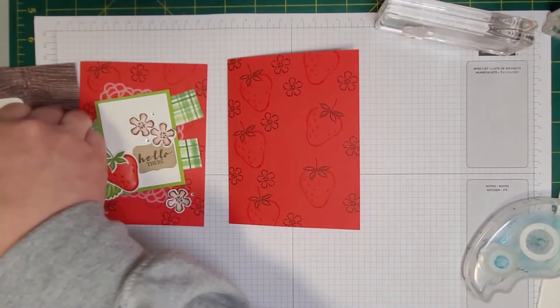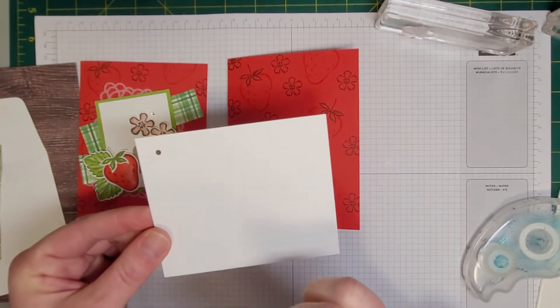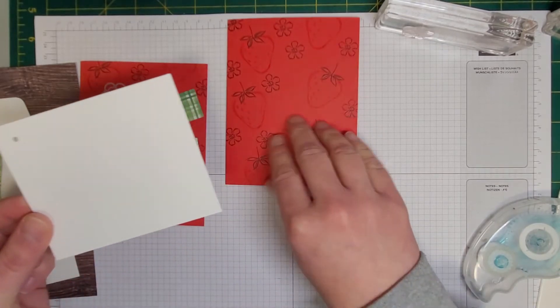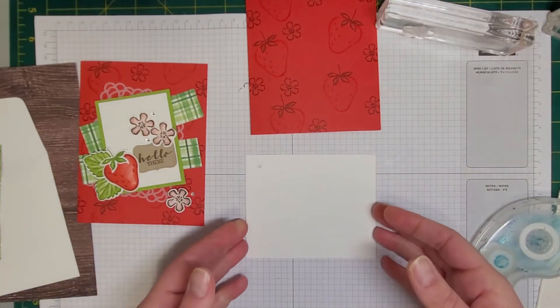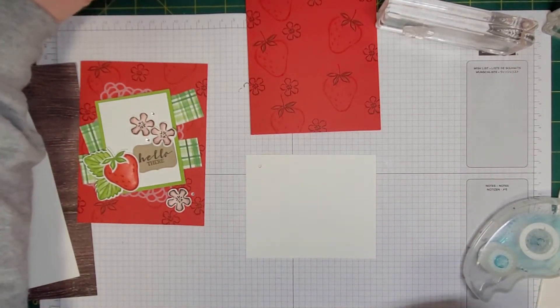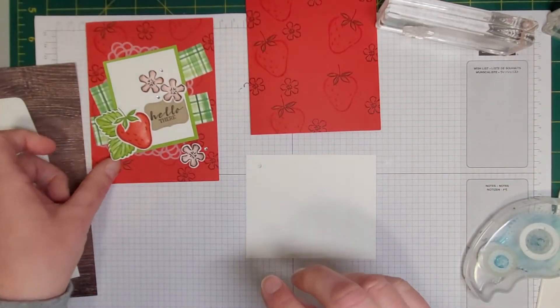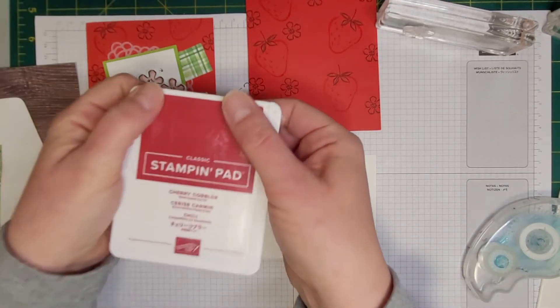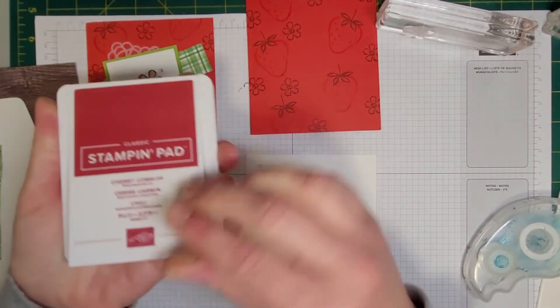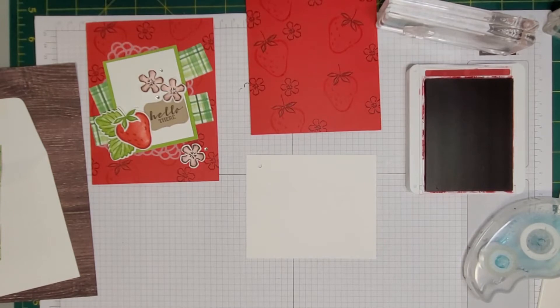While we have the stamps out, I've got an additional piece of Whisper White. If you're in the club it'll have a little hole in it indicating this is a piece you're going to stamp on. We are going to stamp all of these images here. We'll start with the strawberry outline again — this time in Cherry Cobbler for the outside. Make sure you clean your stamp in between if you're following along — you don't want to get your inks all mucked up.